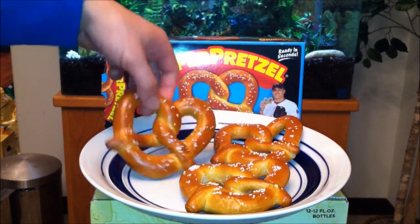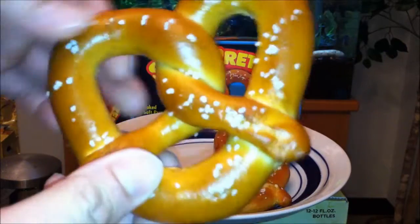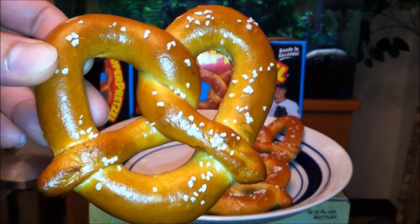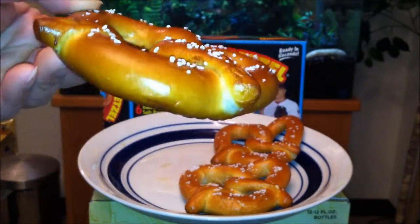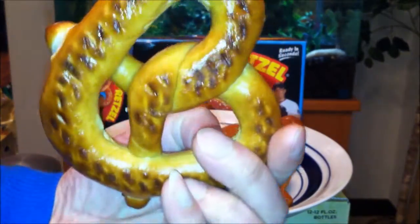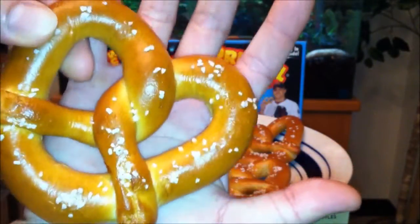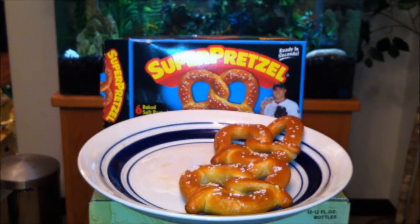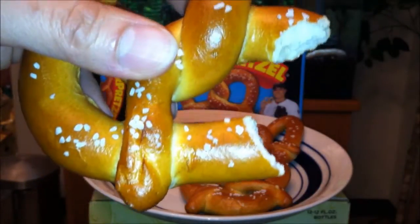Let's try one. Yeah, it's still pretty soft. I don't like my pretzels super hard, so it's not what you'd expect from a bag. Look at how proper it looks — real sexy, right? It's pretty big too, about the size of my palm. Let's dig into this.